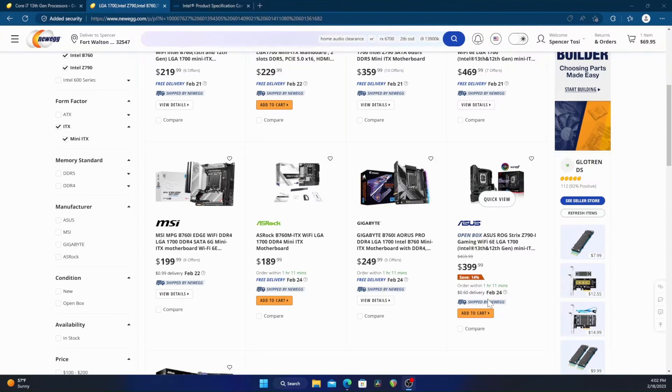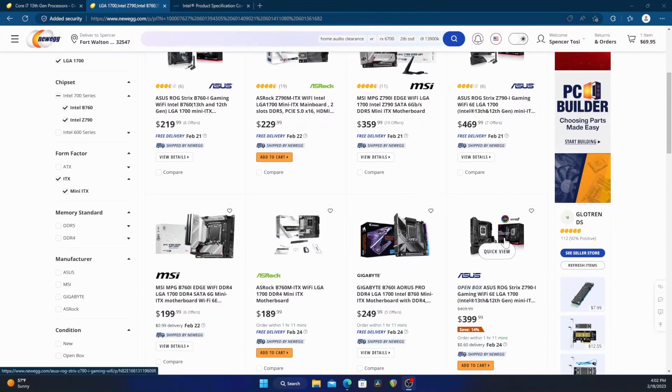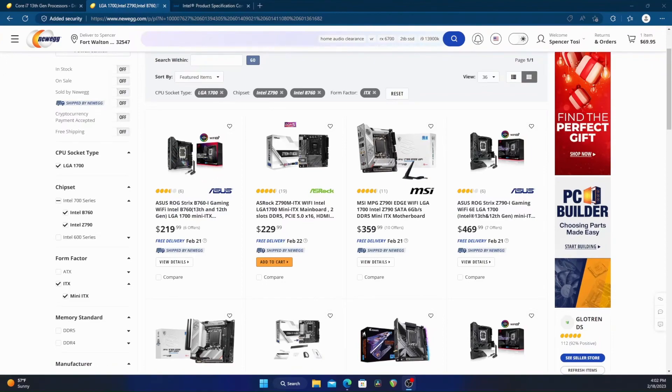Now you can get cheaper Z790 boards — there's an ASRock option that's overclockable for less — but you're sacrificing a lot. If you want a nicer motherboard, the B760 might save you a decent amount of money there.